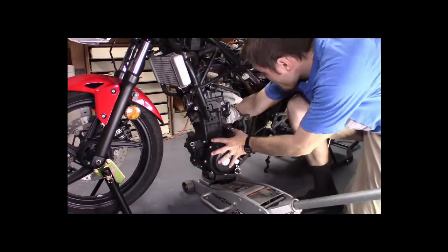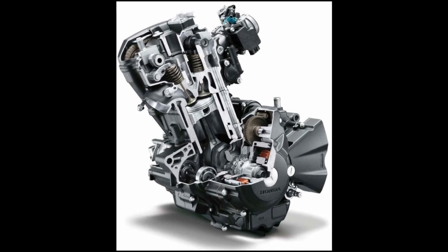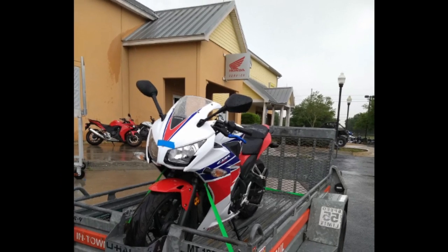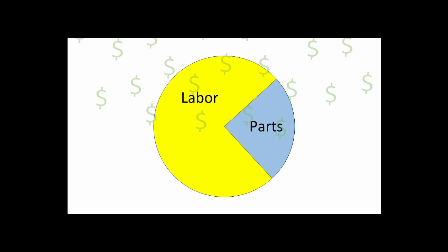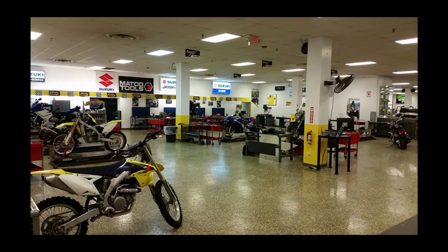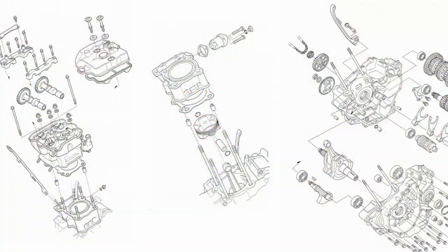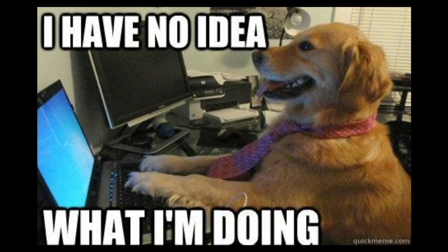So last time we got the engine out of the bike. Now we need to open it up and find the problem and hopefully fix it. To set expectations, recall that my dealership quote said it would be 9 and a half hours to replace the crank. Assuming they get the engine out in about an hour and spend about an hour to install it back, that means it takes at least 7-8 hours for a factory trained and well equipped technician to pull apart the engine and put it back together again. This is not for the faint of heart.